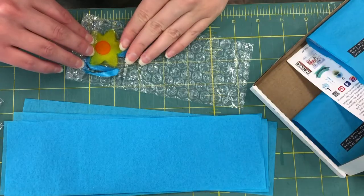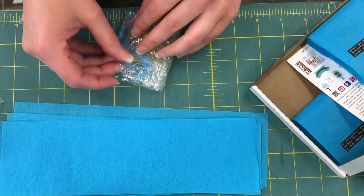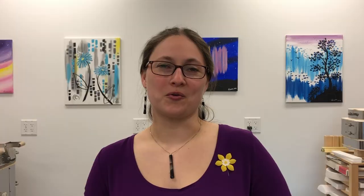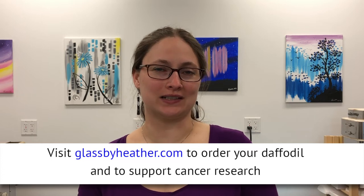Each daffodil is protected with bubble wrap to ensure safety during transit, and each order is wrapped with care and then mailed off to its new home. Order your daffodil before the campaign ends — go to glassbyheather.com and send someone you love a little hope and happiness.